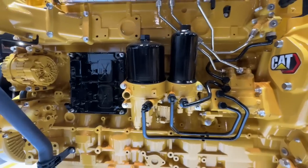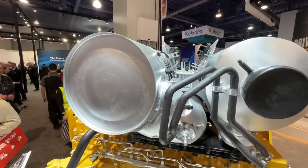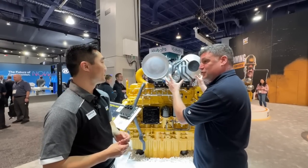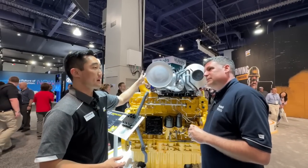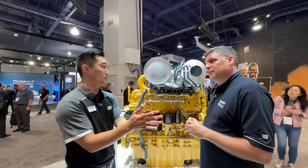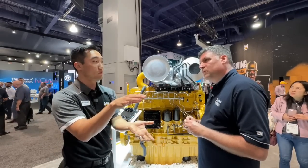We always see at the top of an engine a different color — not even the yellow of Caterpillar. This is the important thing on a Stage 5 engine. The after-treatment technology has, for the first time, a DOC-on-DPF technology. Whereas previously a DOC and a DPF might be separate components, now it's a DOC coating over the DPF.